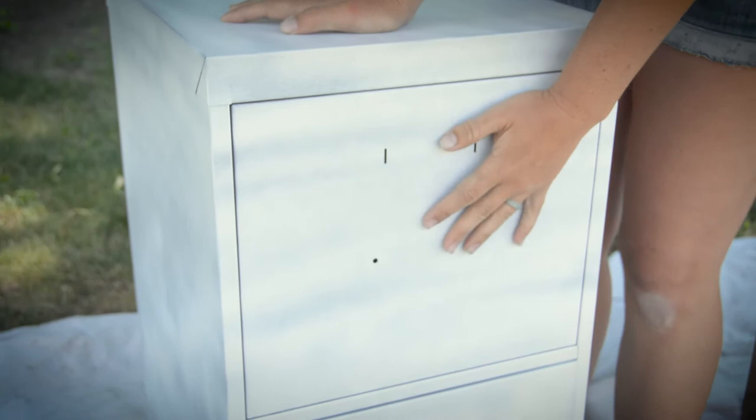For the file cabinet, because I do have some rust spots regardless of sanding, I am going to start it with a spray-on rust prevention primer. Whatever color, doesn't matter.